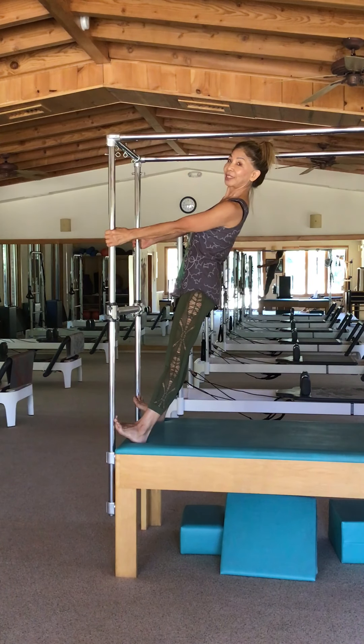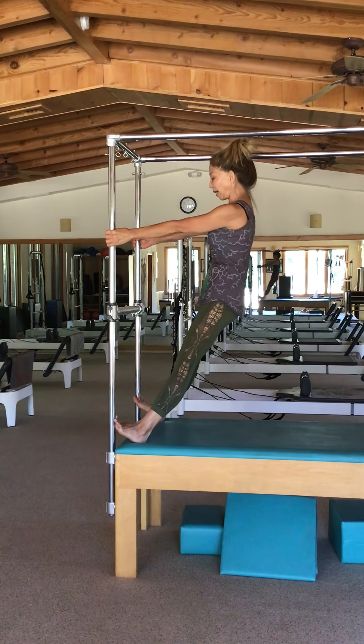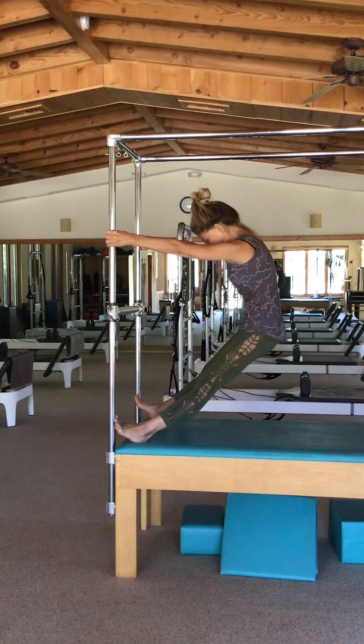You start with the arms, the elbows at 90 degrees, and then straighten the arms. I always tell the client: this is the last time you bend your arms — now the arms will remain straight.